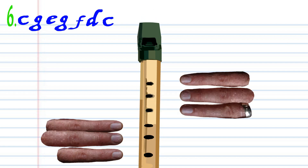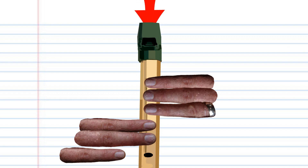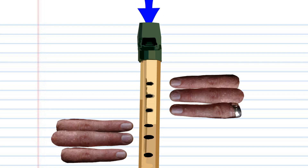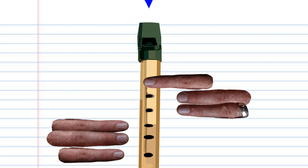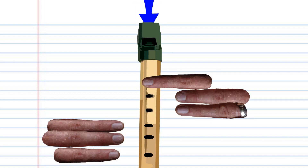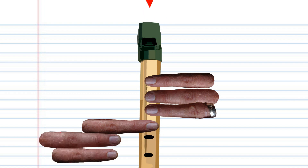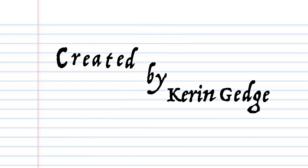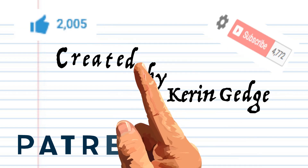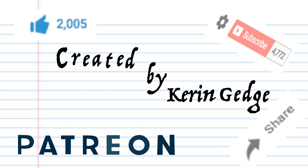Now try putting all the phrases together. And there you have it — thank you for watching. Please don't forget to like, share, and subscribe. If you'd like to show more support, please visit our Patreon page; there's a link in the description below. And finally, don't forget to check out some of my other lessons, and until next time, stay tuned.